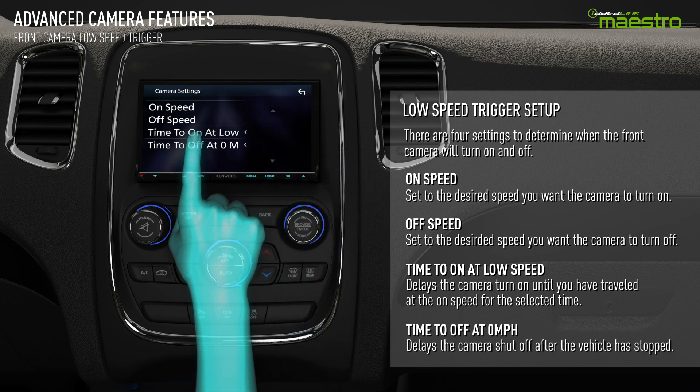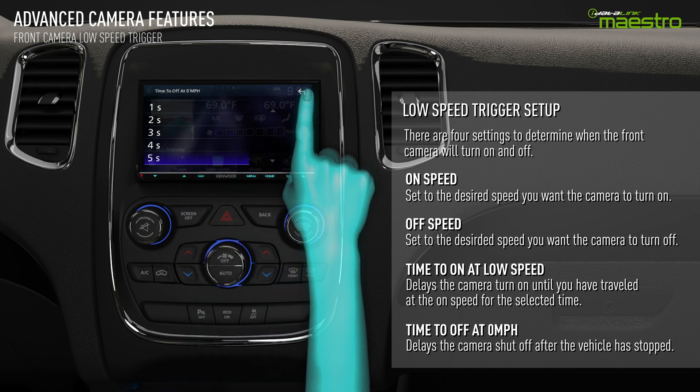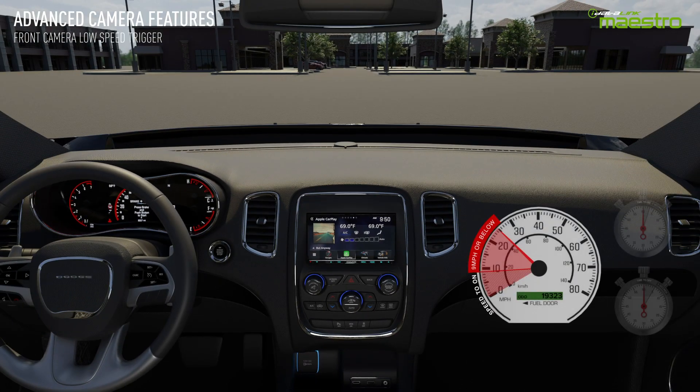The time to off at zero miles per hour setting will delay the camera shut off once the vehicle has stopped. By adjusting these settings, you can change how the front camera works to find the best configuration for you.